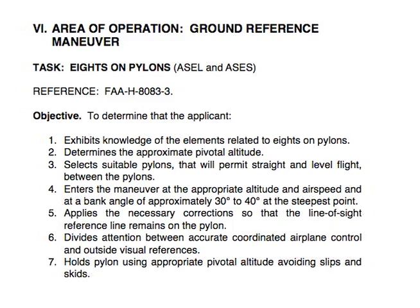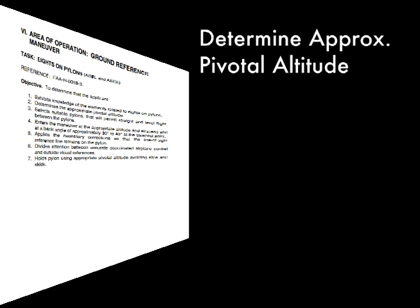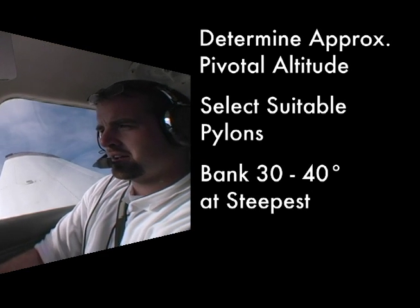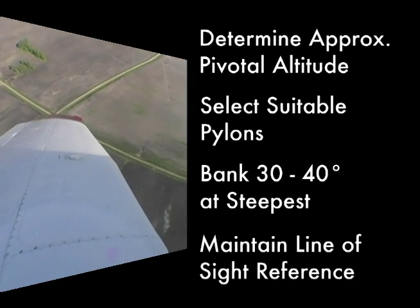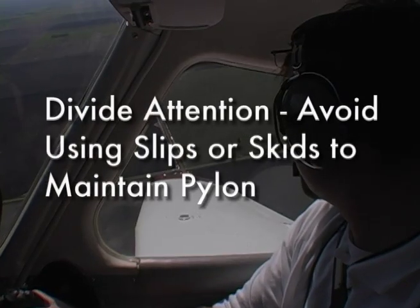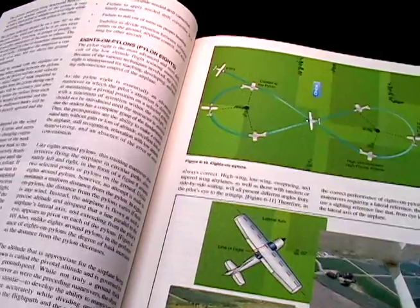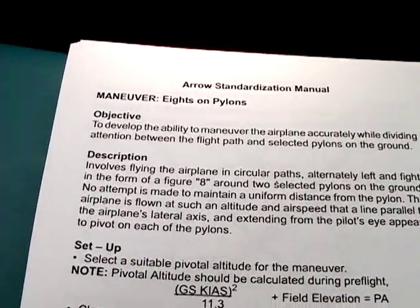The commercial PTS requires that the pilot determine the approximate pivotal altitude while also selecting suitable pylons prior to entry. Banks should be 30 to 40 degrees at the steepest point, and the pilot must apply the necessary corrections to maintain the line of sight reference on the pylon. Finally, the pilot must divide attention and avoid using slips and skids to maintain the pylon. For more information on Eights on Pylons, reference the Airplane Flying Handbook, Chapter 6, and the UND Aero Standardization Manual, Chapter 3.